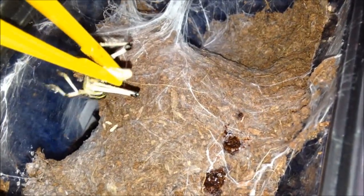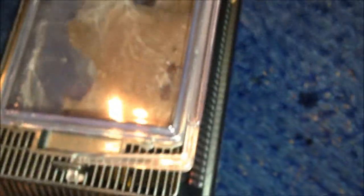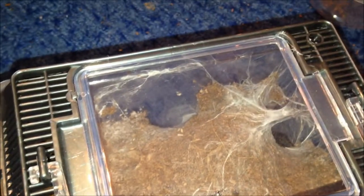Typhochlaena fasciatum, adult female, should be hungry. Usually jumps back down and runs back up and grabs it. Yep - hit like a ton of bricks. C. fasciatum adult female done.